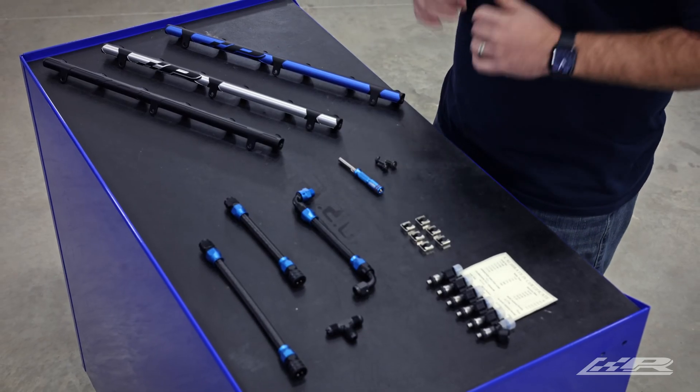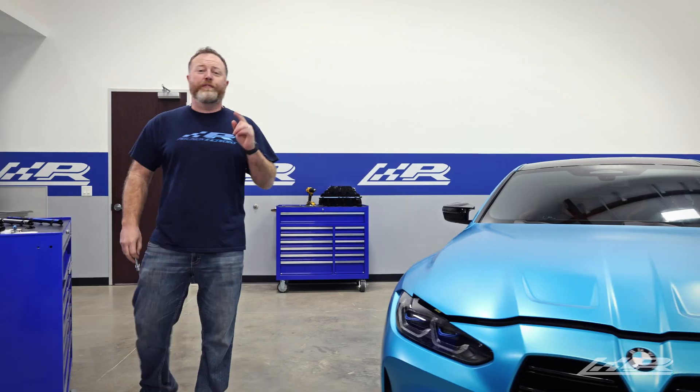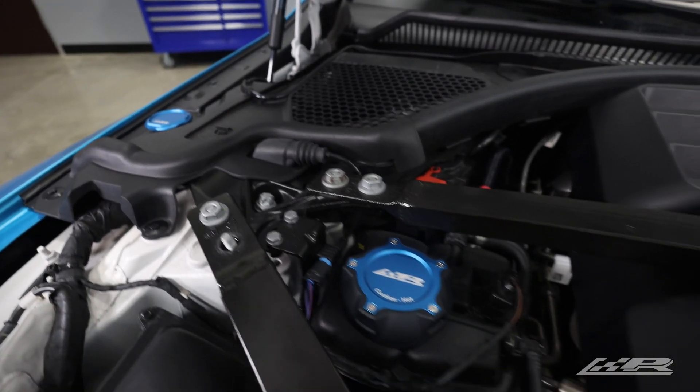Ultimately, this kit is ideal for those looking to add more power to any S58 vehicle but don't plan on going for stupid power, which requires an aftermarket intake manifold. For our M4, we chose blue and black, matching our Billet Engine Cap Set.